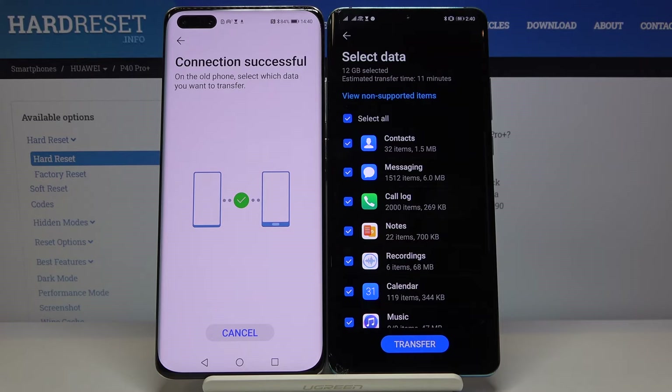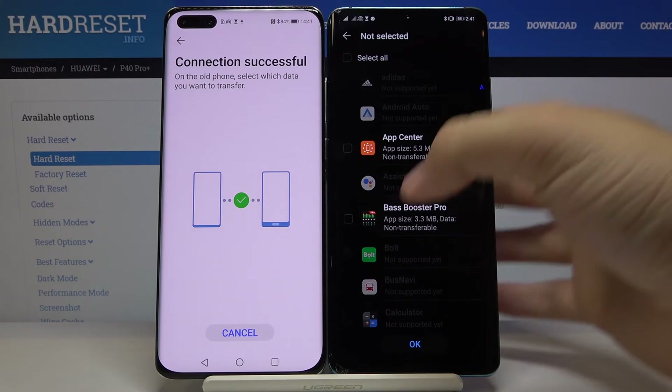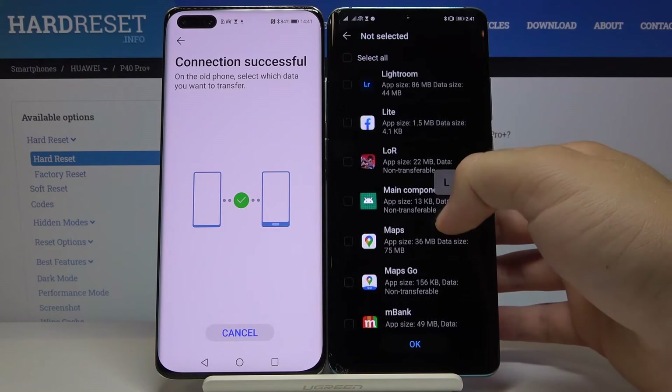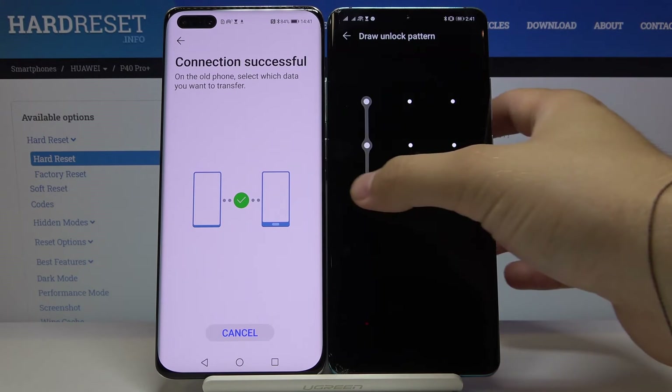Right here it's very important to unselect all apps, because we only want to transfer Messenger Lite. Find Messenger Lite, click OK, tap Transfer, and input your login method.